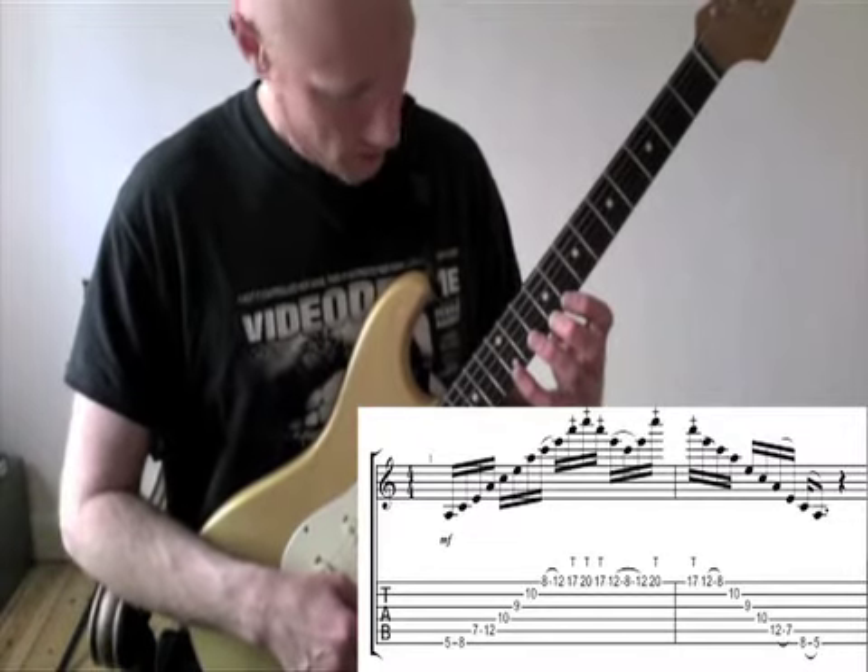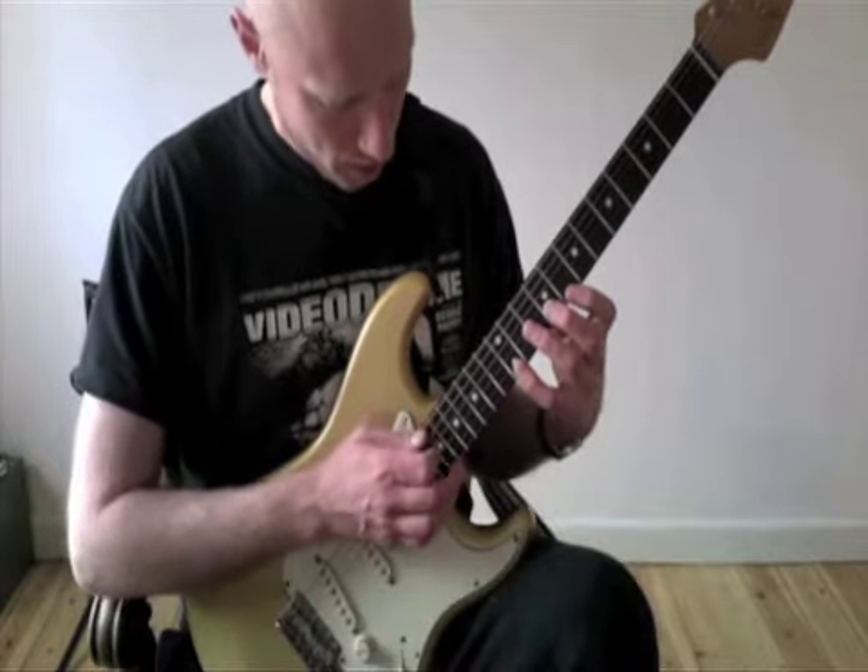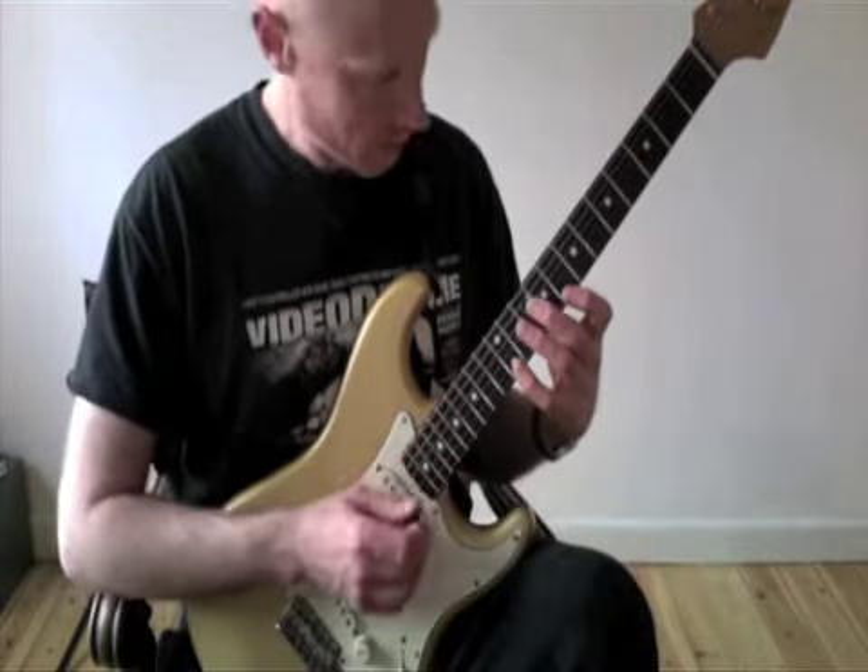On the high E string I do a hammer on from C to E, and then I tap A and C with my long finger and my little finger.